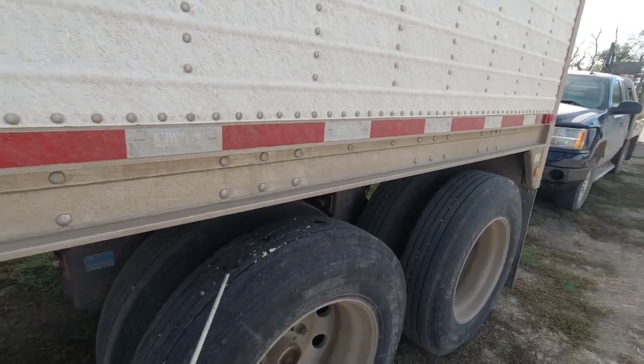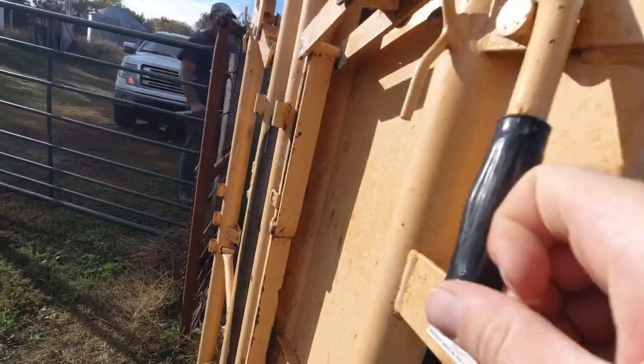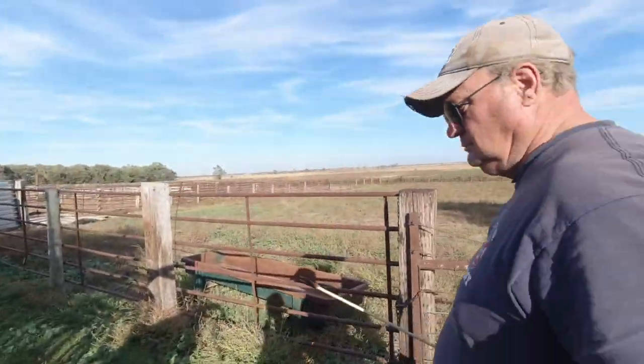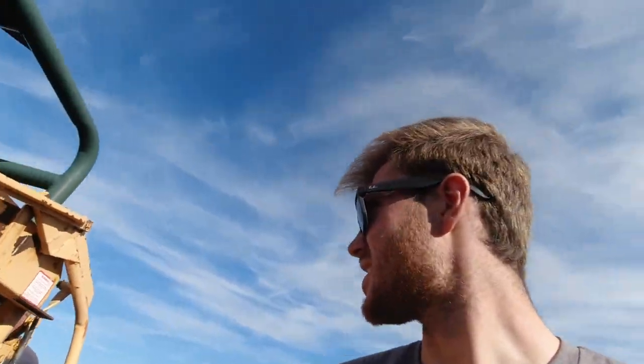Jeff has about 20 calves — raccoon up in there! We're going to chase 20 of his up and work them real quick, just give them two shots. These freshly weaned calves are needing a couple bales. Jeff used the good lube.